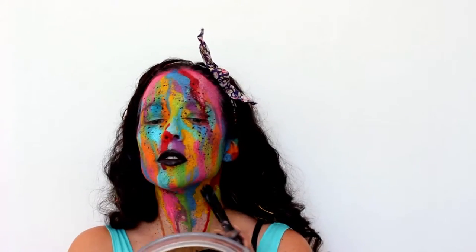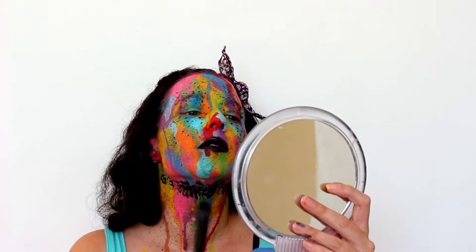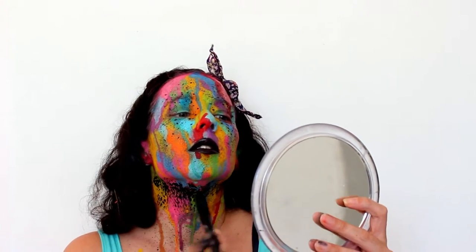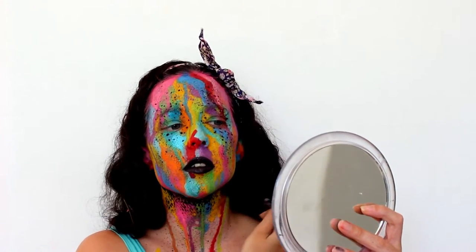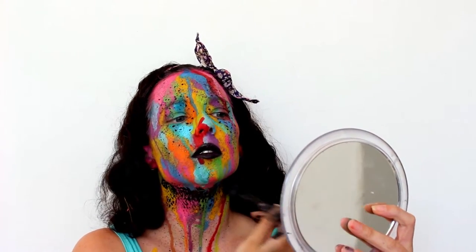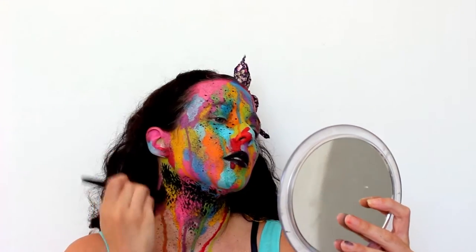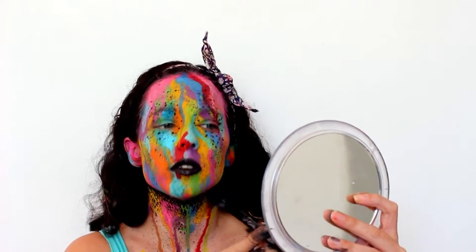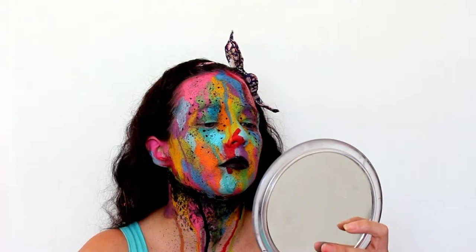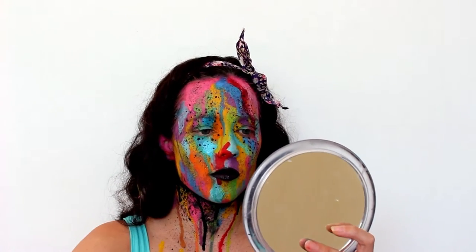To make the neck more interesting, I'm taking some black face paint and a stippling brush and stippling a line where the top of the neck meets the underside of the chin. I do that line with the most paint on the brush, and as there's less paint I stipple out down the neck and along the underside of the chin so it fades naturally rather than looking like a harsh line. Then I'm adding some drips in black so it looks like the black is dripping down the neck with all the other colors.